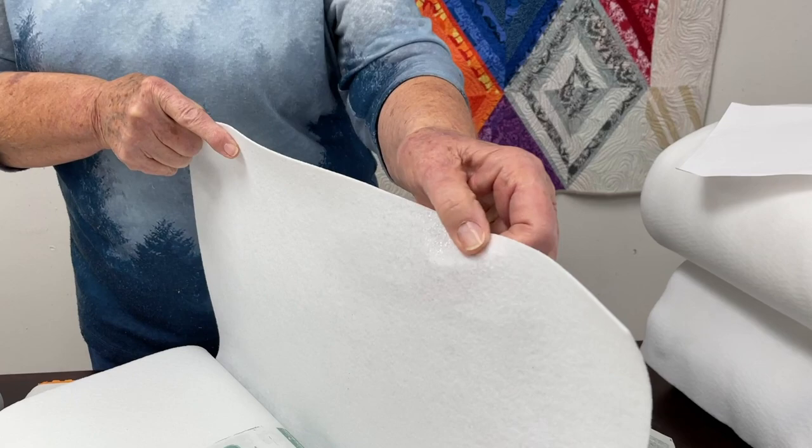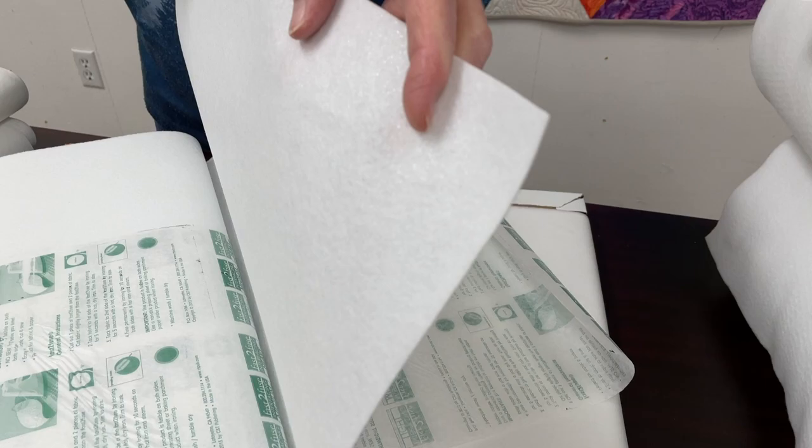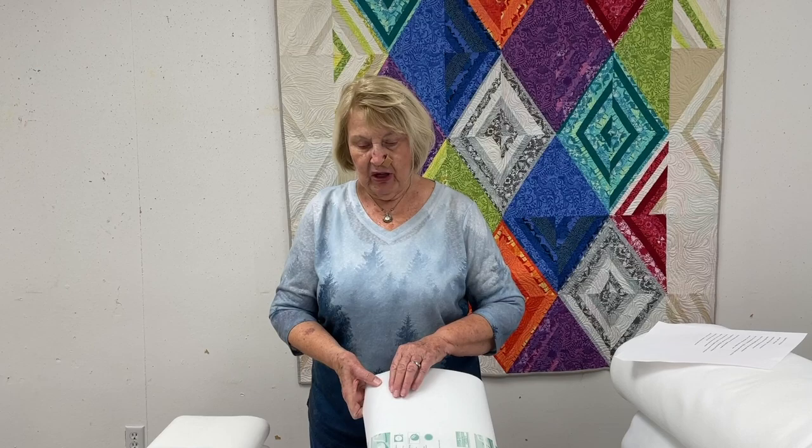This is called Fast Fuse and it's a heavy — really heavy — kind of interfacing. It's the kind of thing you'd put in if you wanted to make a briefcase cover, tote bags, or people use it for postcards. This Fast Fuse has adhesive on each side, so when you work with it you use a pressing sheet, put down the stabilizer, then place your fabric on top and press it. Then you turn it over and put fabric on the other side. People use this for postcards a lot.